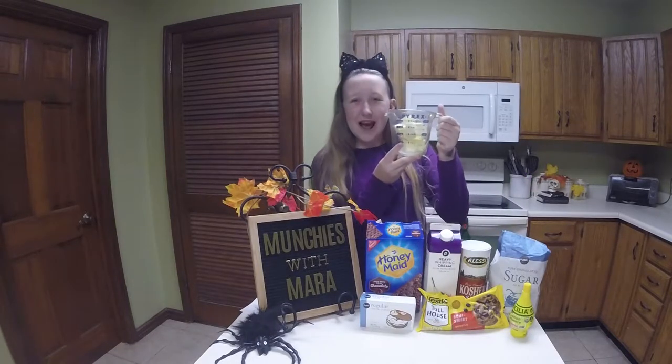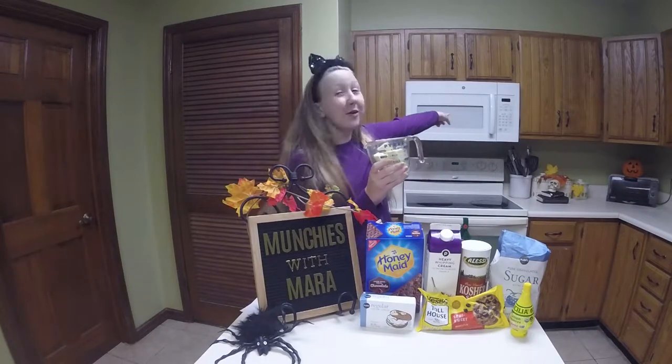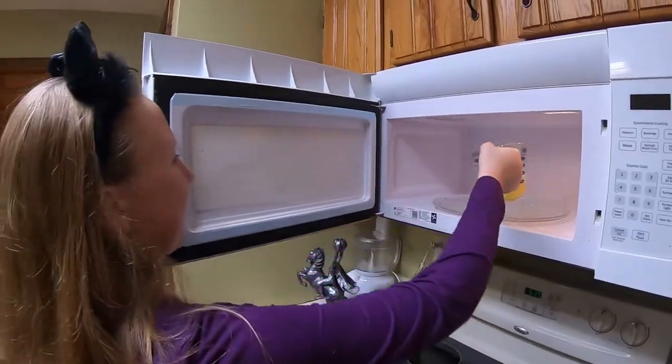First, we're going to melt one and a half sticks of butter. You can do this on the stove, or for you kids, you can do it in the microwave. Our butter looks like it's about done, so we'll move on to step two.